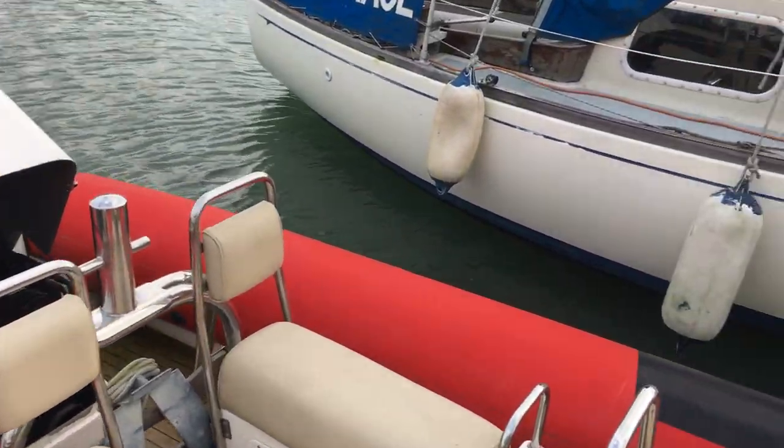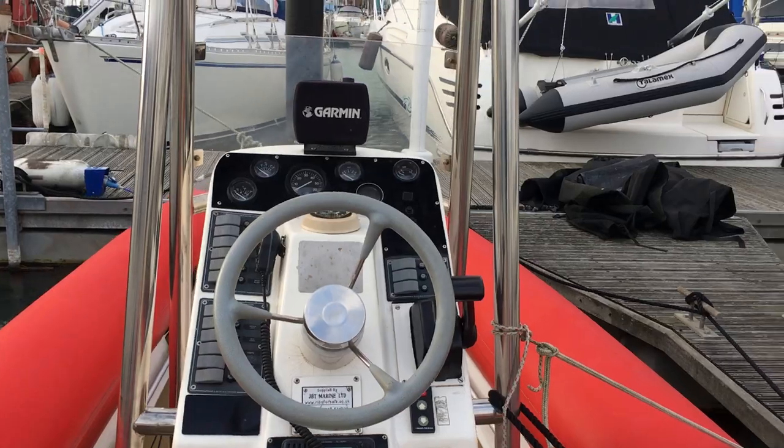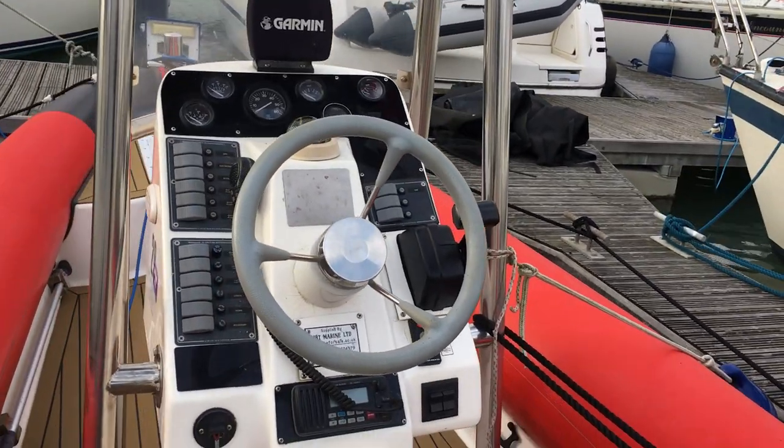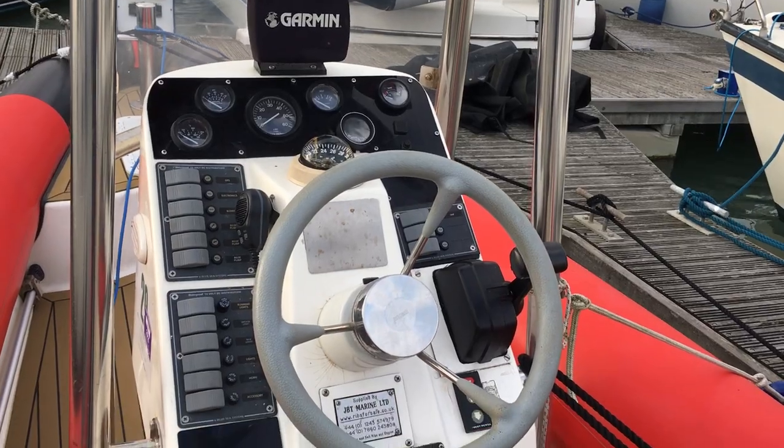Just going on board. Quite a nice protected helm position. DSC VHF radio and a Garmin Plotter and Sounder.